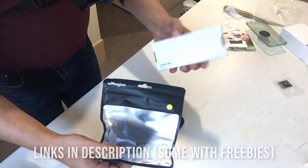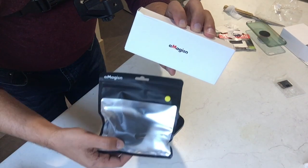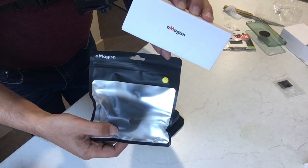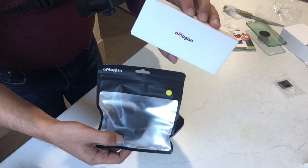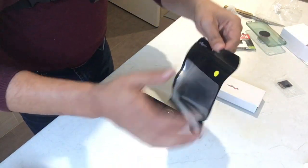I'm going to show you this protective case that I got. I'll share the links in the description. I prefer being safer, so I'll explain why I like this one.